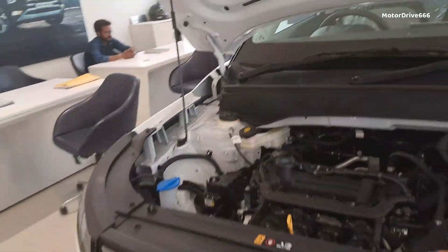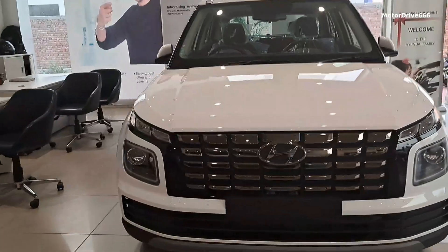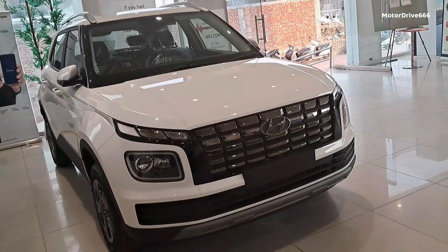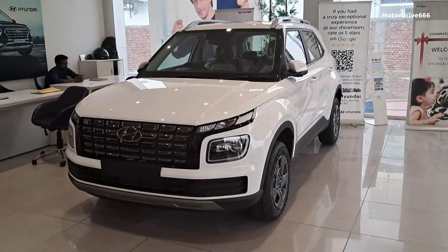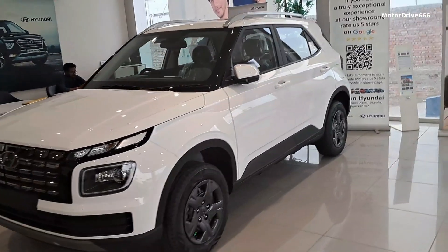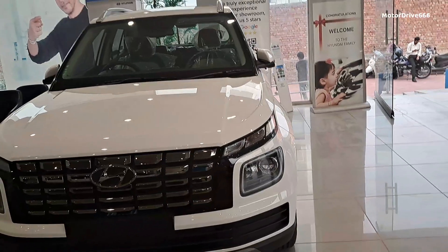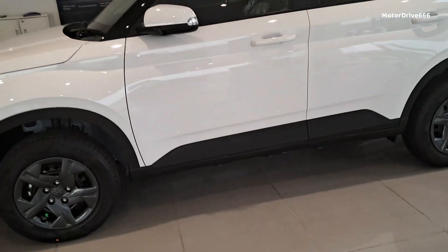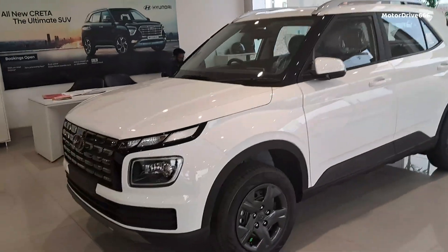Let's talk about the car's price and safety features. The SX variant of the Hyundai Venue has an on-road price of approximately 12.85 lakh. The ex-showroom price is around 11 lakh. Talking about dimensions: the car's length is approximately 3995mm, width 1770mm, height 1590mm to 1670mm, wheelbase is 2500mm, and ground clearance is 190mm. These are the key specifications of this car.